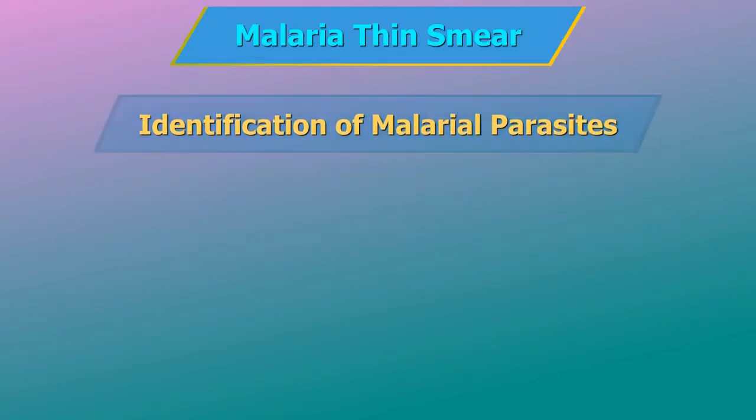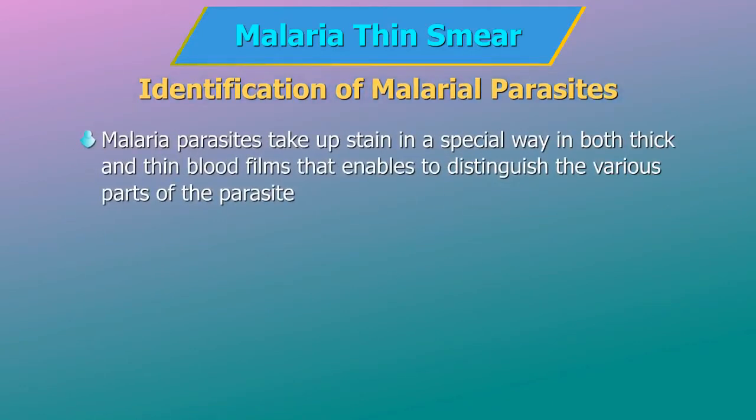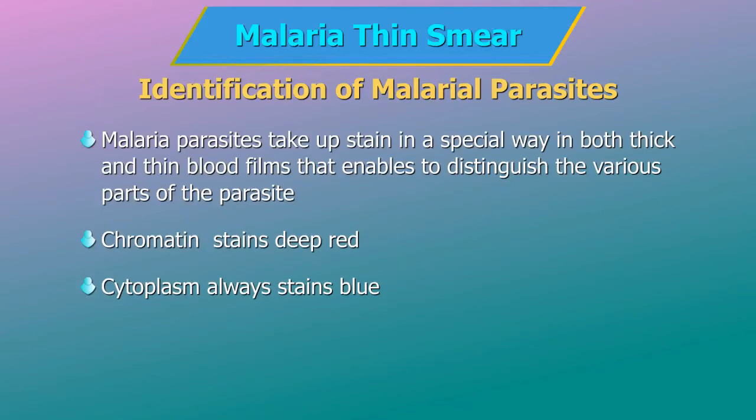Identification of malarial parasites: malarial parasites take up stain in a special way in both thick and thin blood films that enables distinction of the various parts of the parasite. They pass through a number of developmental stages. In all stages, the same parts of the parasite will stain with the same color. Chromatin, the part of the parasite nucleus, is usually round in shape and stains deep red. Cytoplasm occurs in a number of forms, from ring shapes to irregular shapes, and always stains blue, although the shade of blue may vary between the malarial species.